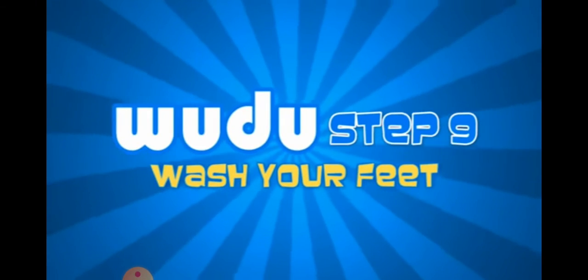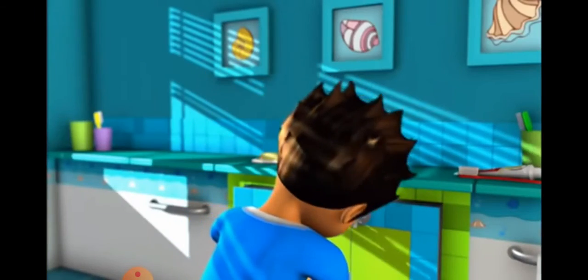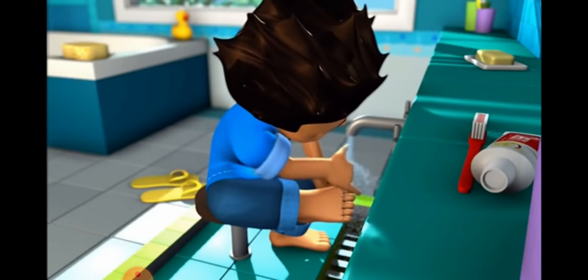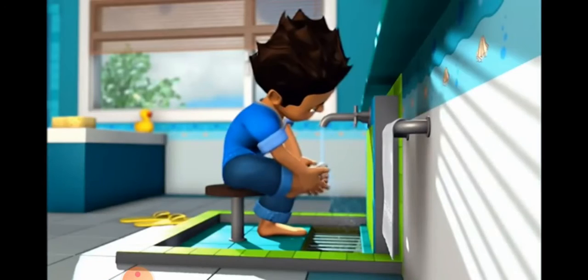Step nine. Wash the right foot including your ankle. Make sure you wash between your toes using your small pinky finger. This is done three times. Do the same for your left foot.